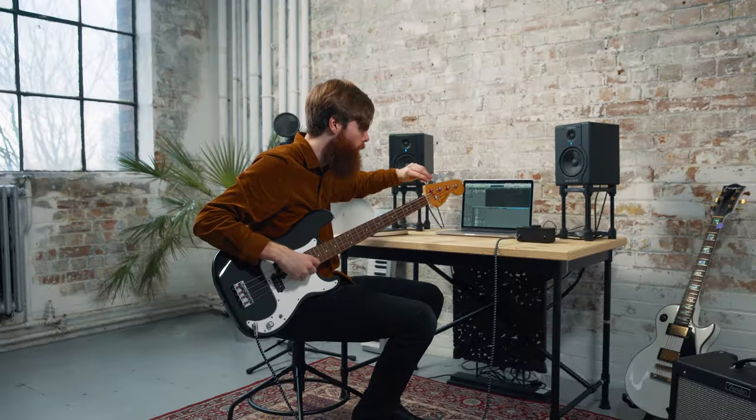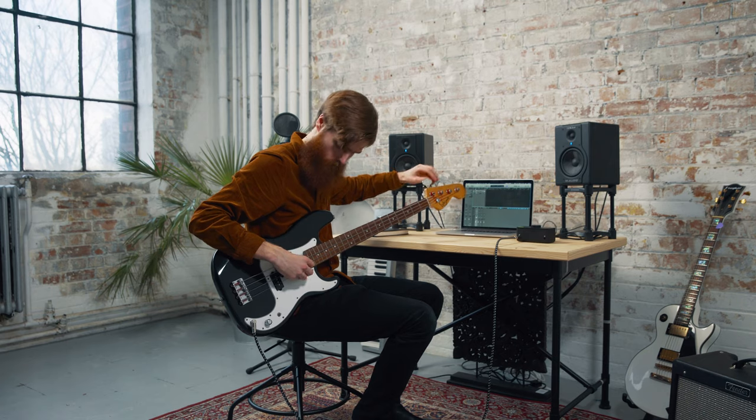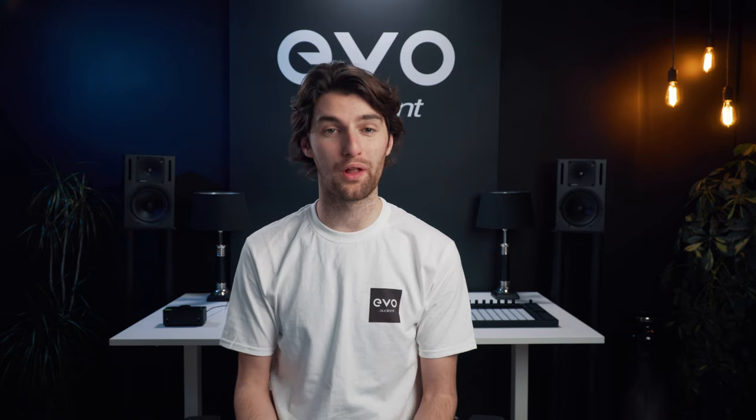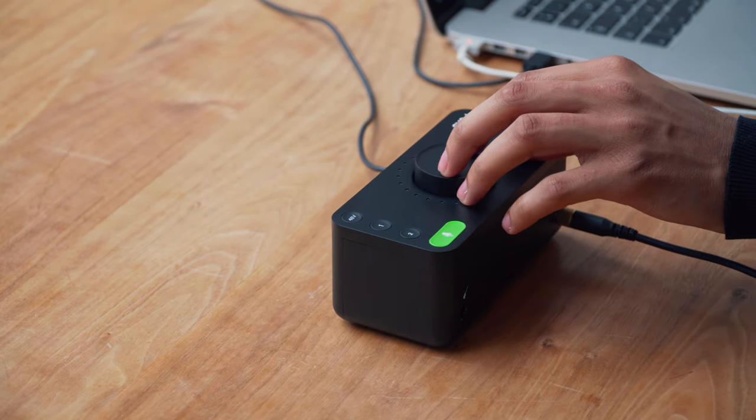We made EVO4 not only quick and easy to use, but it also offers leading tech specs, incredible performance and professional sound quality, all with one thing in mind — to make recording easier.